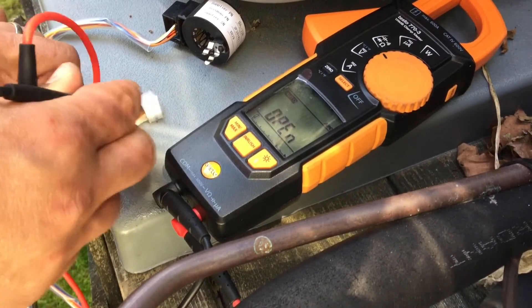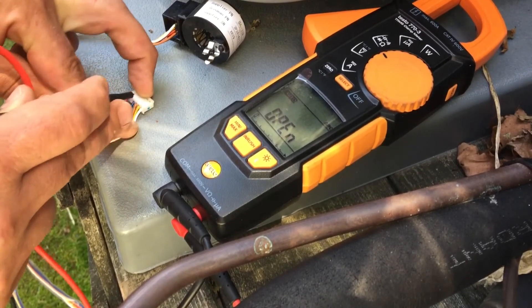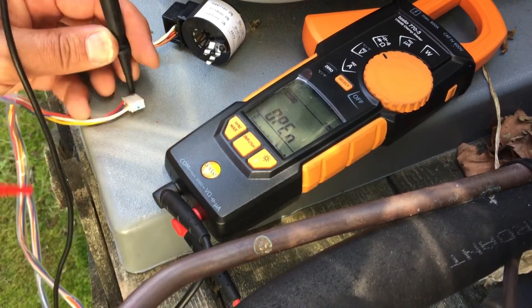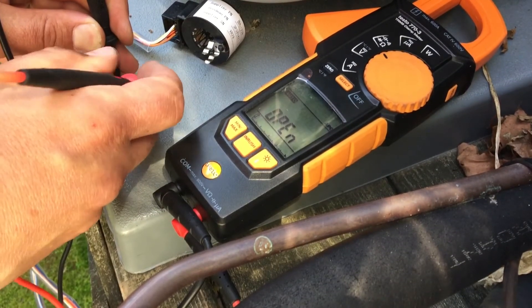The one wire that's by itself on the plug here - this leg - you're just going to test that leg against every other leg on the plug, and you'll see there's a gap here. So you just want to check from the red wire right here and check that against the blue. We're going to be wanting 45 to 50 ohms.